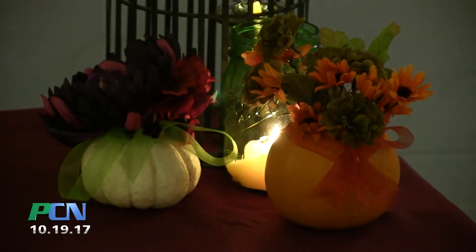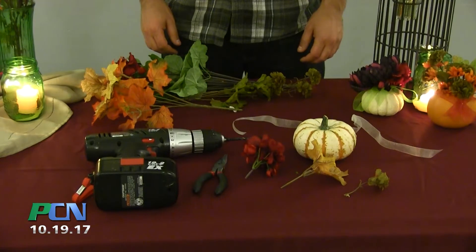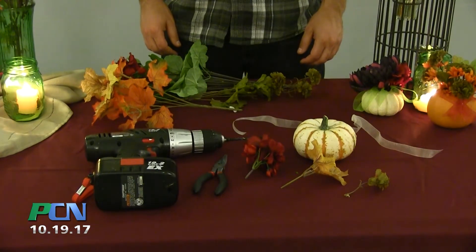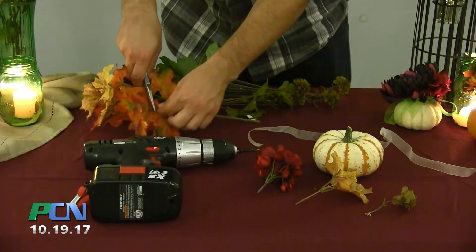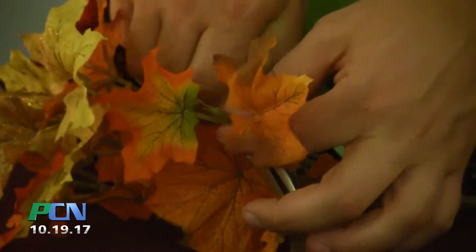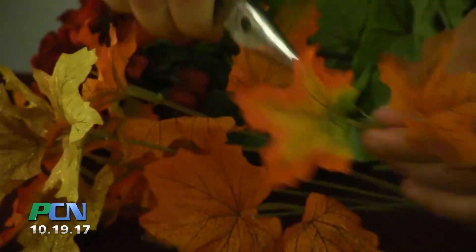The final project is floral pumpkins. You will need silk or real flowers, a drill, wire cutters, and a piece of lace. The first step is to use your wire cutters to trim off some desired silk flowers. No need for the wire cutters if you're using real flowers.